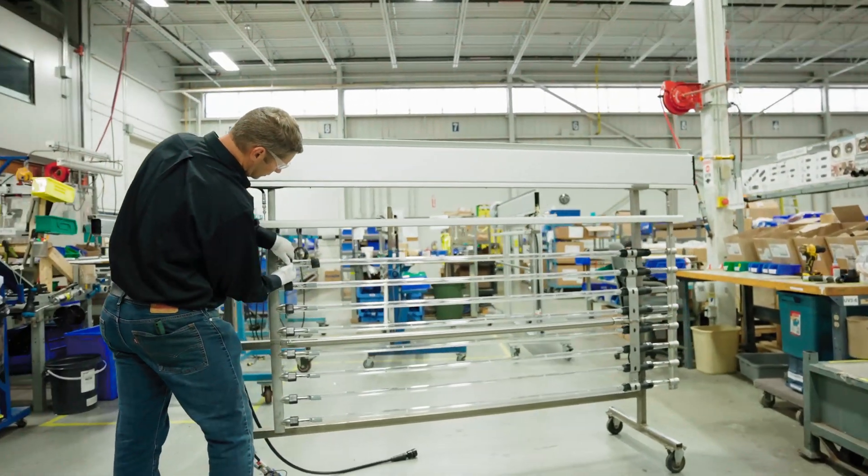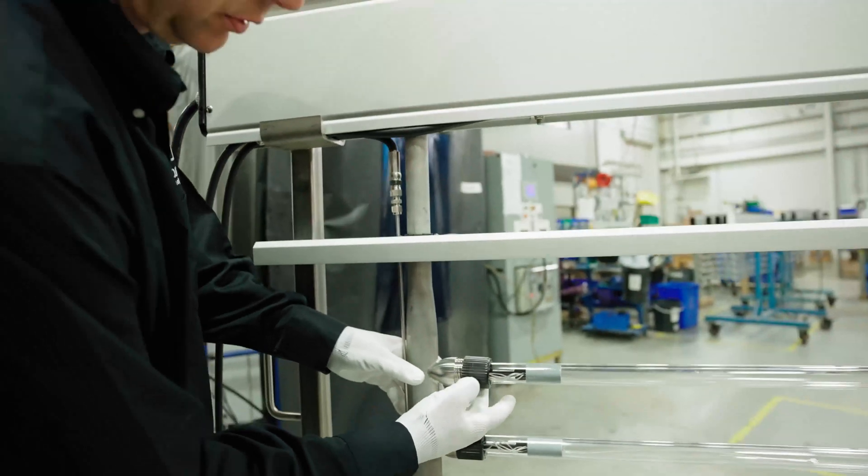The most exciting new feature of the Trojan UV 3000+ is the lamp assembly. The lamp and the quartz sleeve are now factory sealed and pre-assembled into a single unit. The benefits of the new lamp assembly include faster lamp replacement, and it significantly reduces the chance of damage to the lamp or the sleeve during replacement.